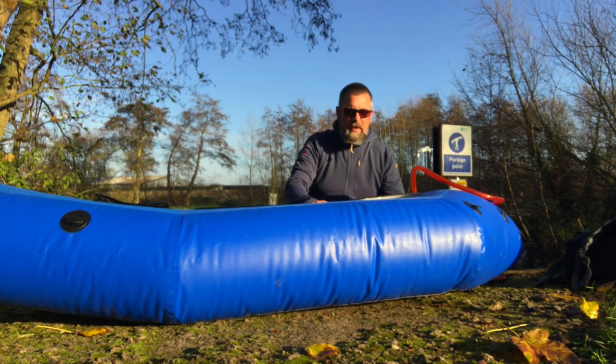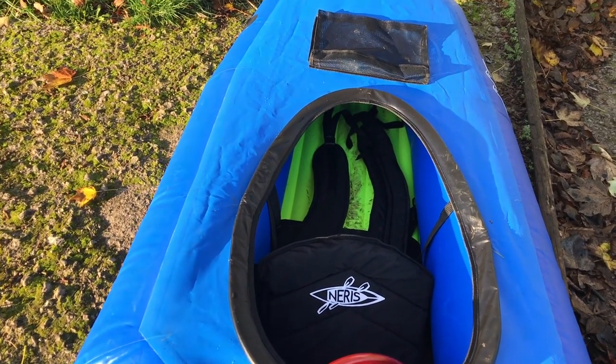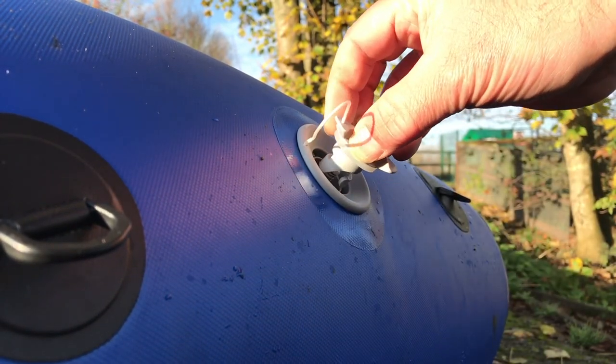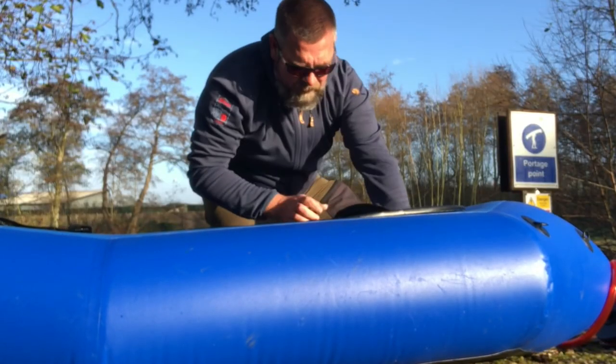The packraft is pretty much inflated. I'm going to disconnect this now and then connect it up to the inflatable floor. Just got to inflate the tubes fully and then we've got the seat to do. For the seat inflation it's the same as on the BigFun or the Aqua Extreme packrafts — just the little manual inflation valve at the back.